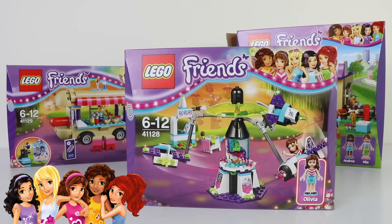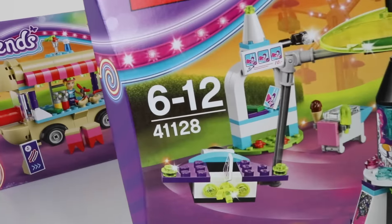Hey guys, in this video I'm going to be doing a timelapse build and review on the Lego Friends Amusement Park Space Ride, and this is Lego set 41128.